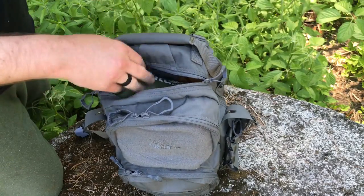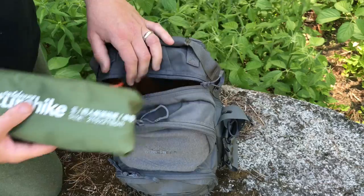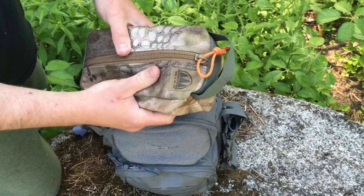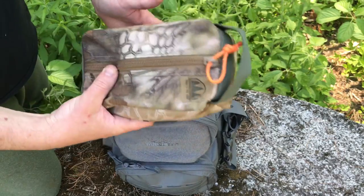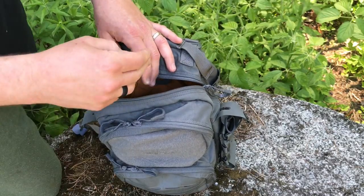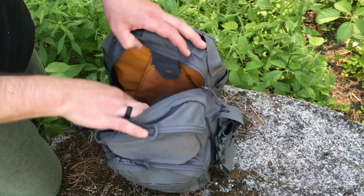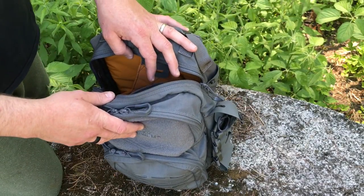I'm going to pull out the gear I had in the main section, then open it up to show you the internals. I had a tarp in case it rained, my fire kit to work on fire skills, and two possibilities pouches from the Hidden Woodsman — since they were already organized, I just dropped them into the pack. I also had a poncho in here for a bit, and my Tough Possum Gear multi-purpose survival scarf. That's basically everything crammed into the main section.